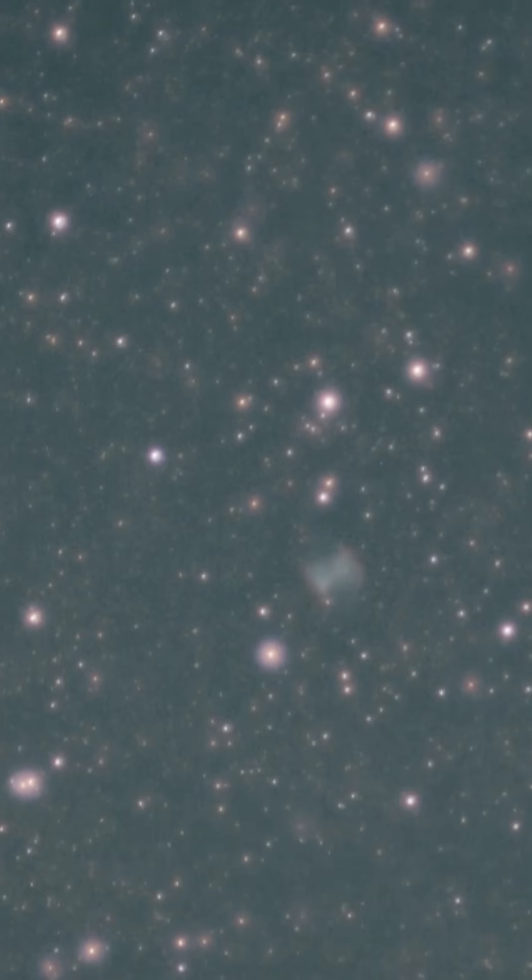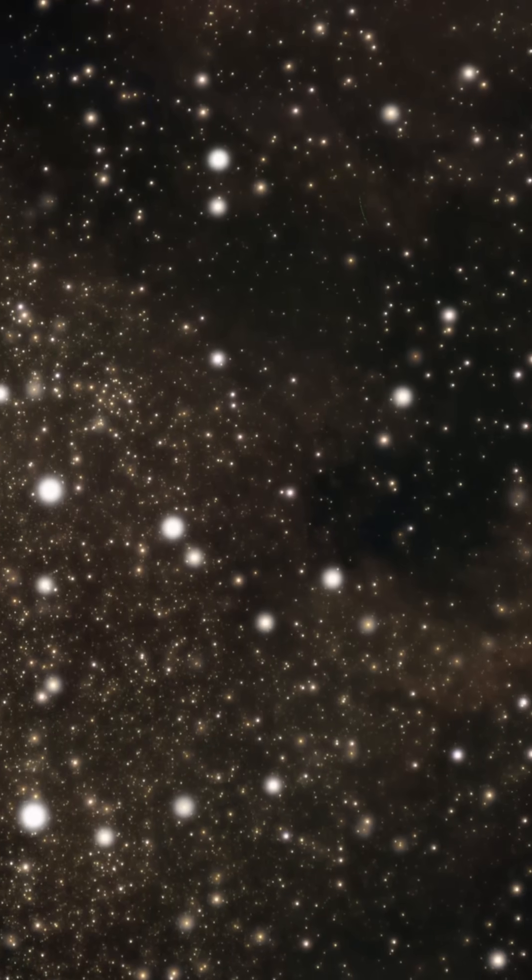These are the first images that I got: the Dumbbell Nebula and the North American Nebula.